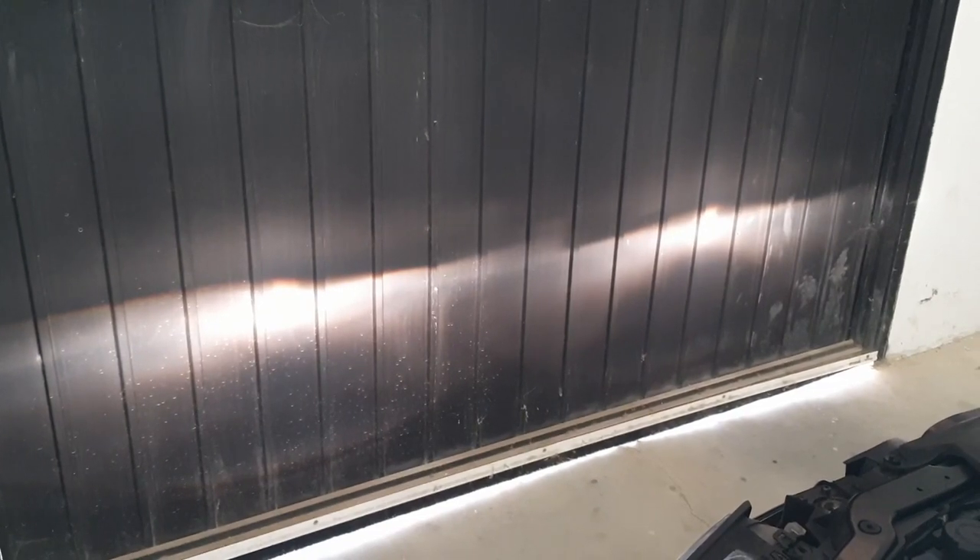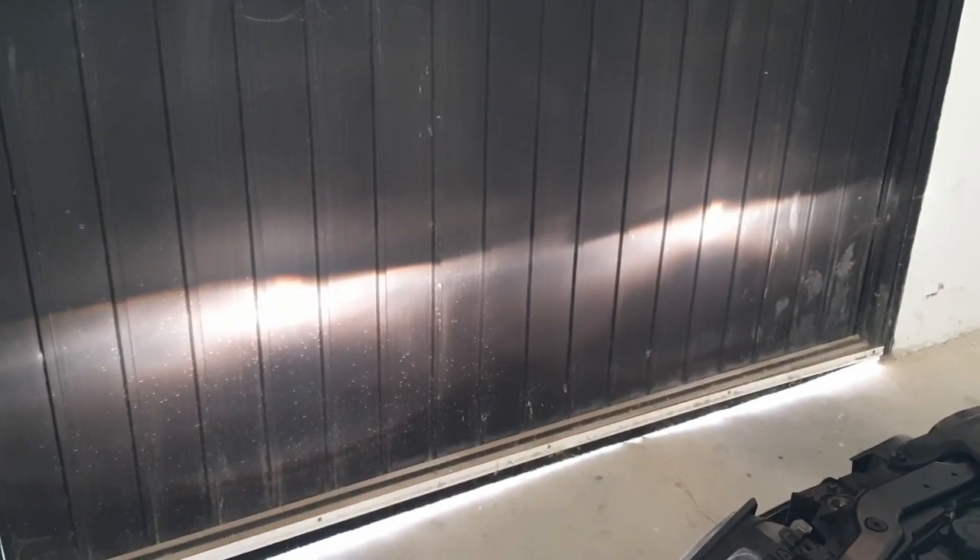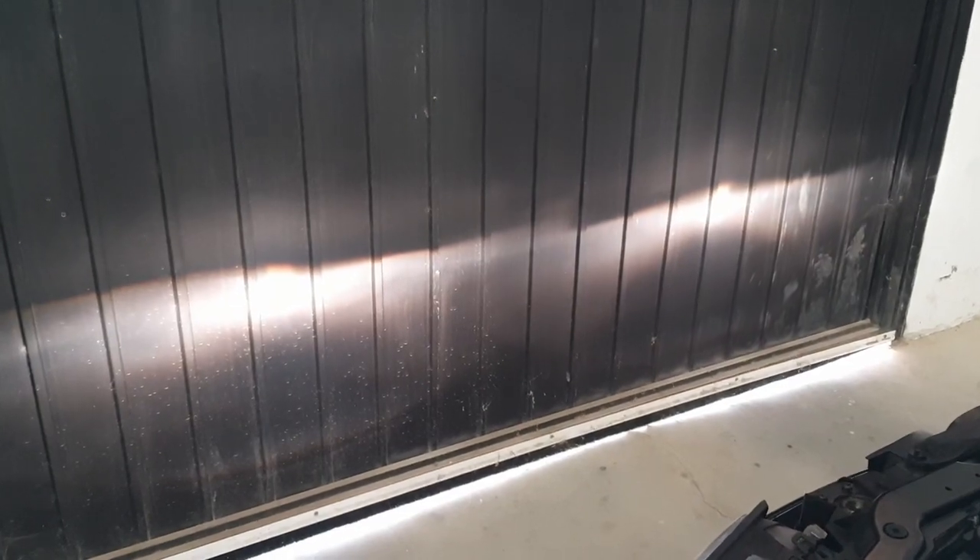Obviously just check your beam with the car on a flat surface. What we're trying to achieve is the flat beam. I've put a still up of the instructions from the BMW manual as well. Hope this helps — please subscribe.